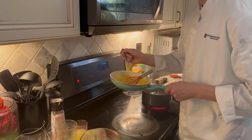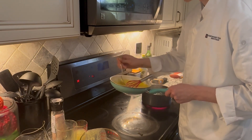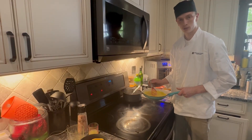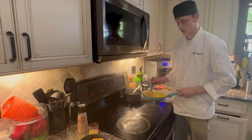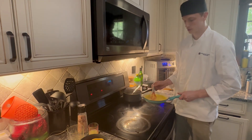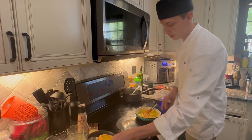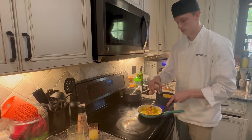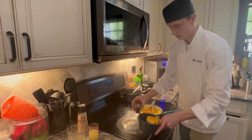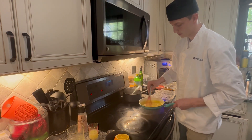With the sauce base we've made here with these ingredients, you can now season and flavor as you would like for the dish you'll want to use it with. A way I really enjoy using hollandaise sauce is turning its flavor into a Maltese sauce, which is just hollandaise with orange flavoring. I'll enhance it with some fresh orange zest, about a teaspoon's worth for this amount.